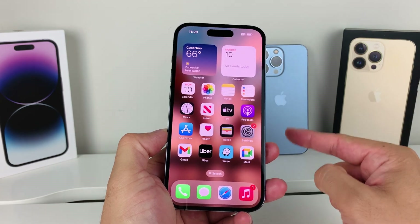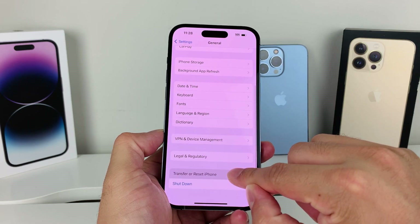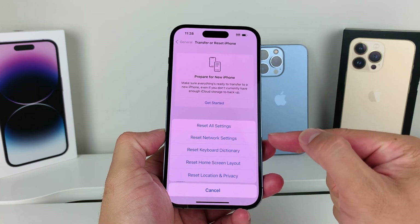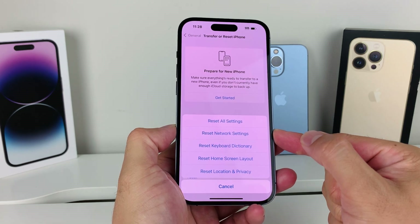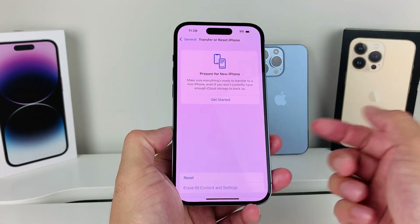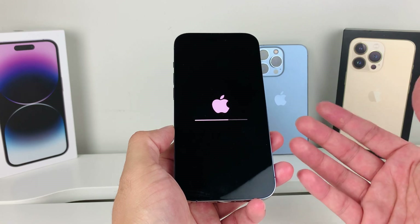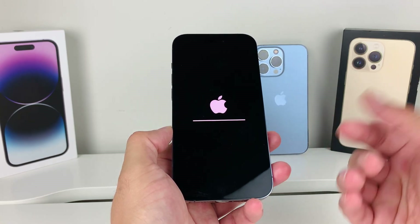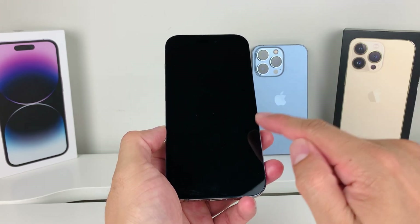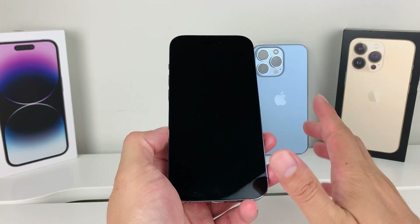The next troubleshooting step is to go into Settings, then General, then Transfer or Reset iPhone. Click Reset and perform a Network Reset. This will reset any network-connected settings you have — things like saved Wi-Fi passwords and Bluetooth settings. You'll just need to enter your passcode. It takes about 30 seconds to a minute, and then you'll need to reconnect to your Wi-Fi. This method will not delete any personal data — your photos, videos, apps, and all information will still be on your phone.